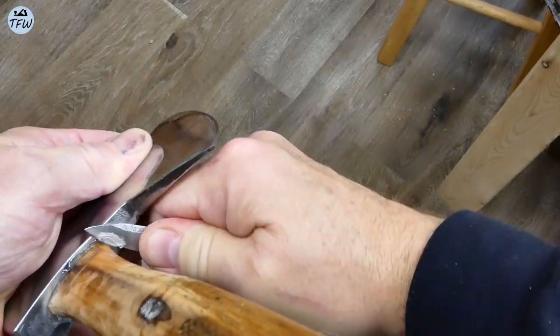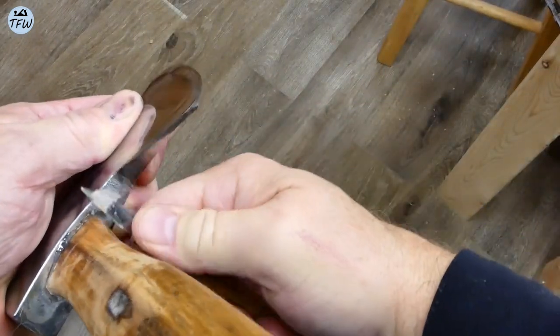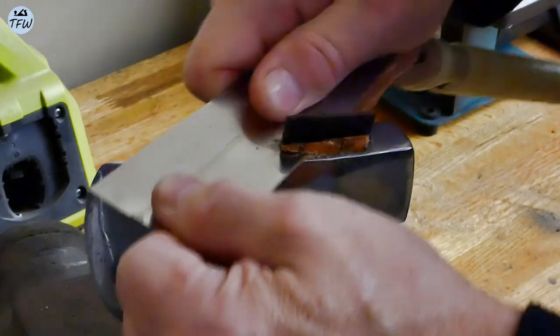The next day, it was pretty easy to remove the hot glue on the underside, and then use a Japanese flush cut saw to trim off the top of the axe head.